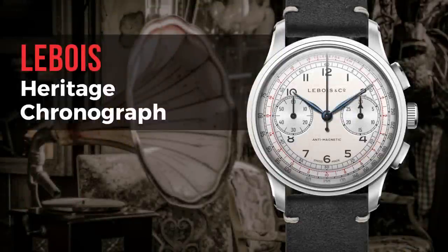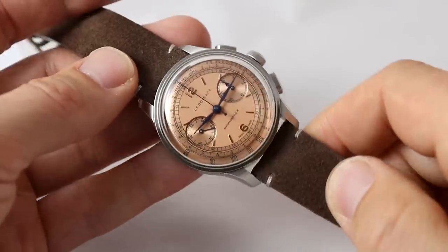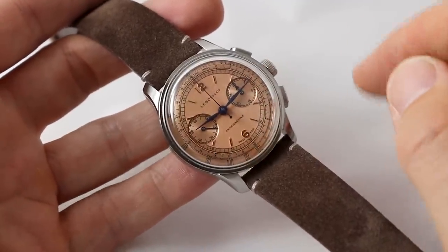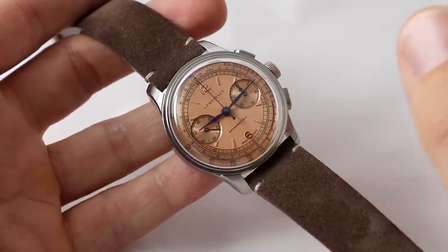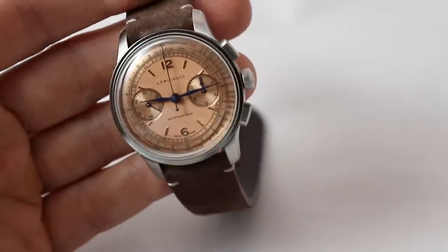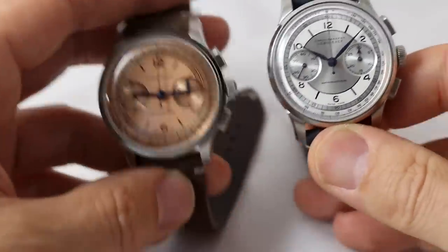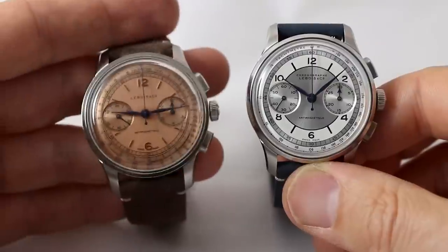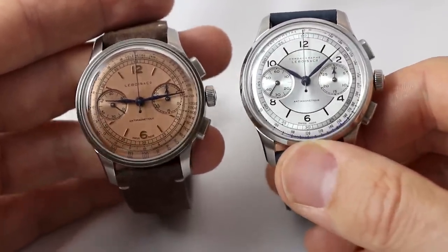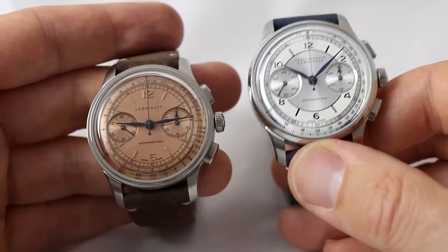Next watch: the Lebois Heritage Chronograph. This was a very personal and nice story because the founder of Lebois — by the way, it's a historic brand revived by Tom from the Netherlands — met me in my hometown Hamburg to show me some watches. I was very honored that he took the train to Germany to meet me. We had a very nice chat over watches, and he presented me the first prototypes of the Lebois Heritage Chronograph. What you see here is highly inspired by chronographs from the 1930s and 40s — you often see these models under the name 'Chronograph Swiss' on eBay.